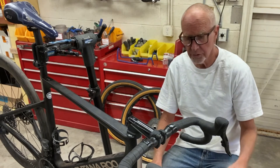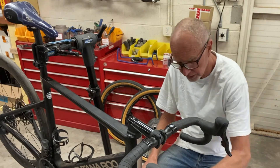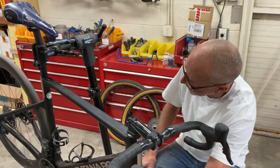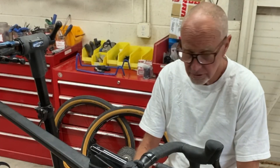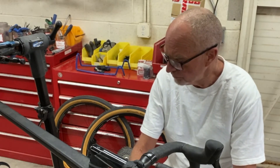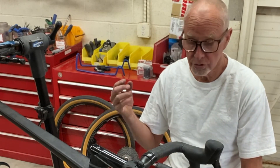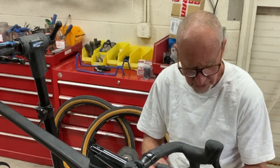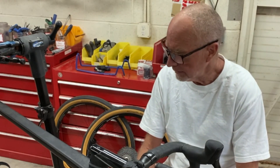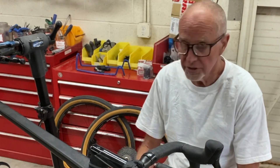Everything's tightened down, handlebars are taped back up, wheels are back on the bike. Brakes work. No re-bleeding. It's a product made by Formula Italy — not the easiest product to find, but if you do find it, they make a set for Shimano and a set for SRAM. You can't mix them up: one's for mineral oil, one's for regular DOT fluid. But they do make them both, and there you have it.